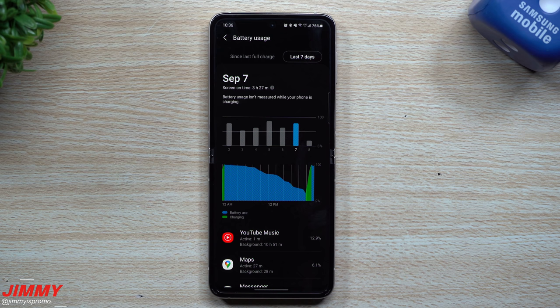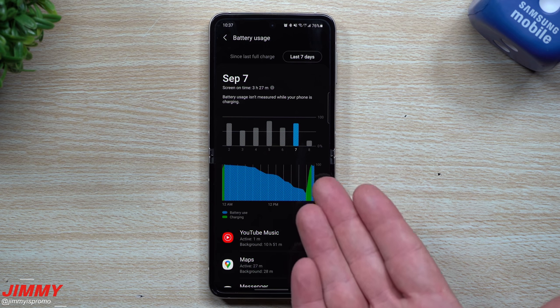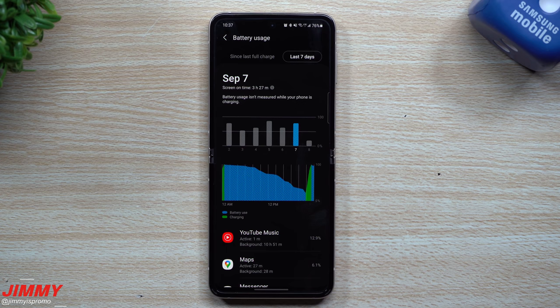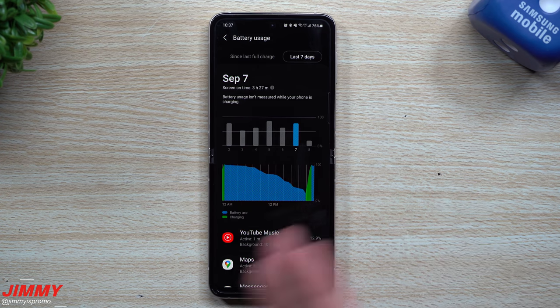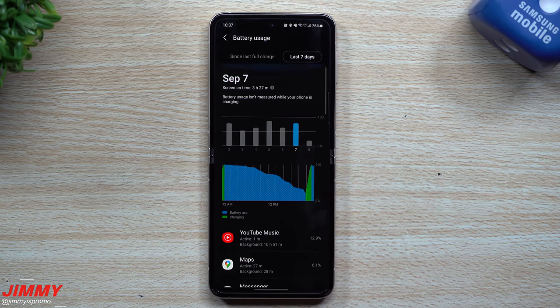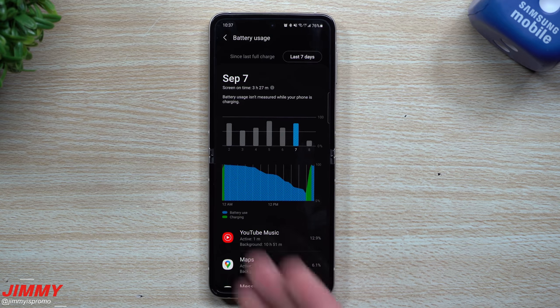Hey everybody, welcome back to Jimmy's Promo. Today I'm going to show you nine steps you're able to take if you want to extend the battery life of your Samsung Galaxy device. There are nine things you're able to do, but that is the maximum — you don't have to do all of them. For the Galaxy Z Flip 3 and the Fold 3, I noticed there were really only two or three that you'd want to do to extend the battery life.